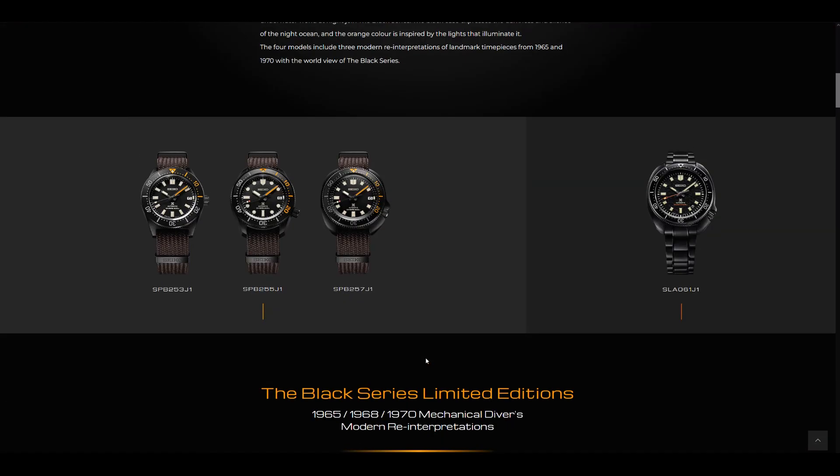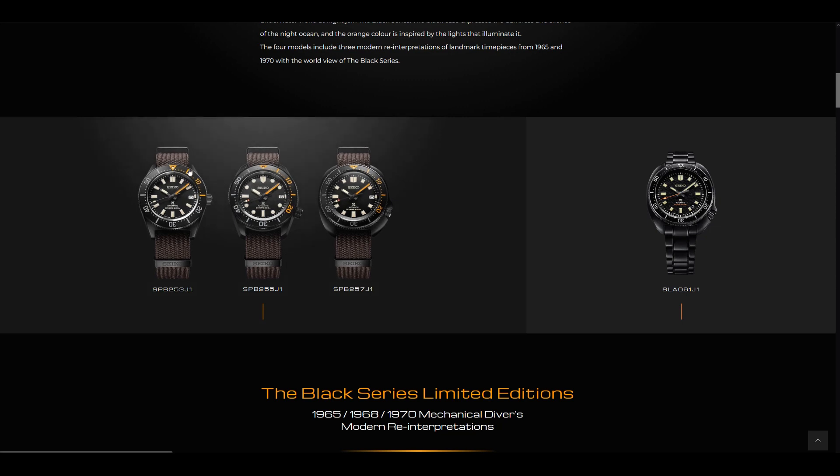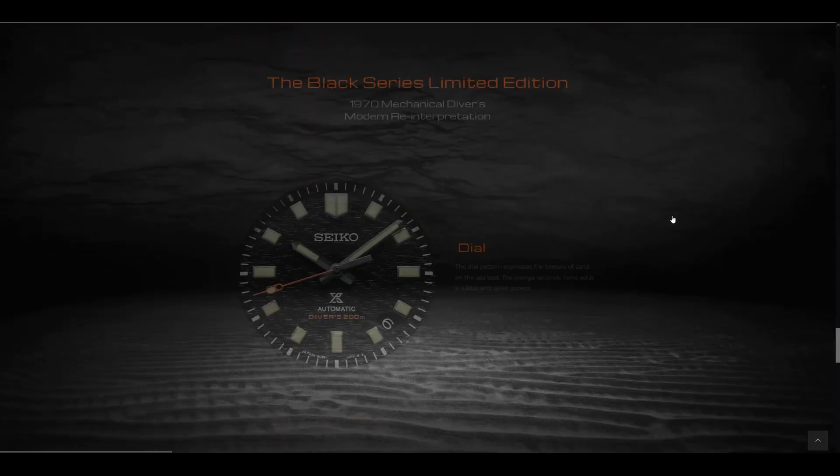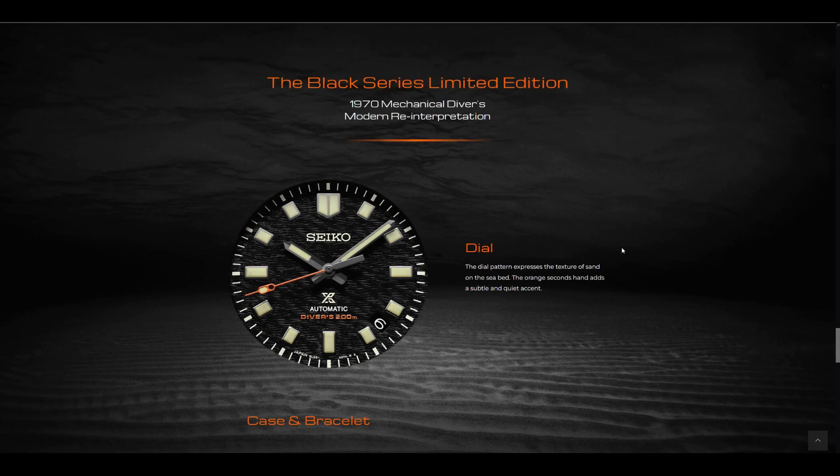Apart from that, I think these watches are phenomenal — they're great lookers. You have a little bit of flamboyance with the orange flair on the SPB versions. Now let's have a look at the SLA version. This is, of course, a Captain Willard — the SLA-061J1. The difference between this and the 6R35 version, in my personal experience, is that this is much bigger and also much longer in the case design. This features the 8L35 movement, which is a hand-assembled movement from the Grand Seiko studio of Shizukuishi in Japan.